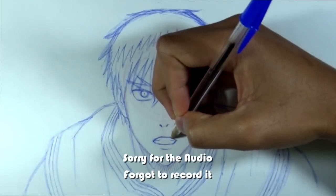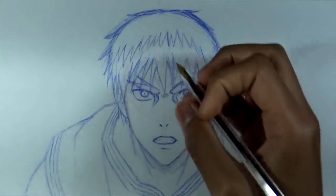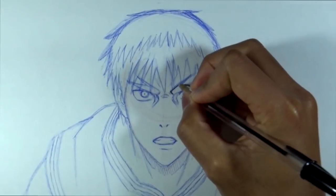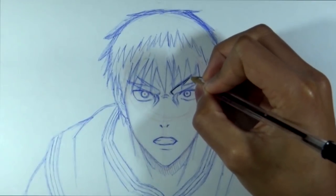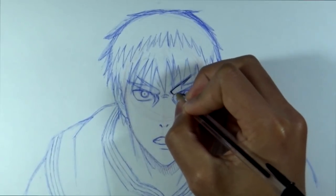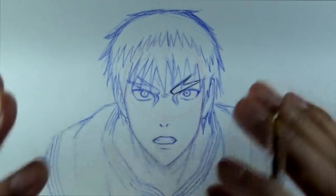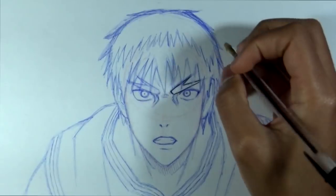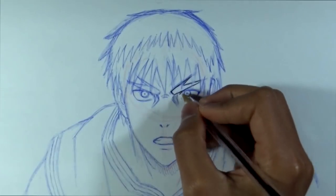Before heading into time-lapse again, I thought I would do some real-time inking, since there might be people out there interested in seeing the inking process. In the inking, I'm not doing anything special — I'm pretty much doing the same thing that I always do, except since this is a pen, the ink kind of goes a little bit different, so I have to go over it a couple of times. There are some teeny mistakes here and there because I can't erase it, so it's something I'm going to have to correct as I'm inking.